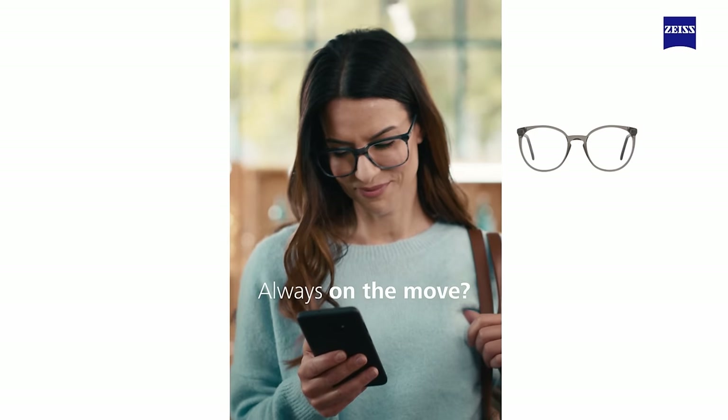Zeiss monitored how our eyes behave in a modern-day lifestyle, and the results are pretty obvious. We spend a lot of time with digital devices — whether that's our phones, smartwatches, cameras, laptops, PCs, or Macs — and all the other digital displays we're surrounded by, even in our cars nowadays. And it's no surprise that has affected our visual behaviour.